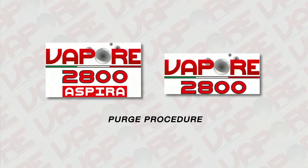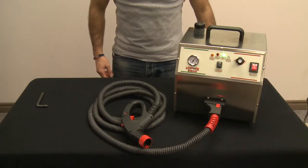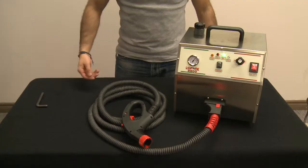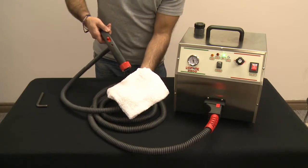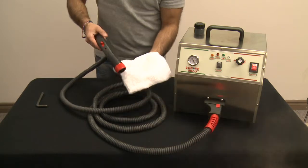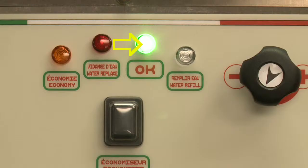Purge procedure: a purge must be done before each use to evacuate the air that forms in the boiler when it is allowed to cool down. Wait for the green light to stay on steady, then connect the hose to the machine and turn the regulator knob to maximum. Squeeze the trigger on the handle for approximately 15 to 20 seconds. You will hear air come out, followed by drops of water and then vapor. Release the trigger and allow the machine to recharge. When the green light stays on steady, the machine is ready to be used.